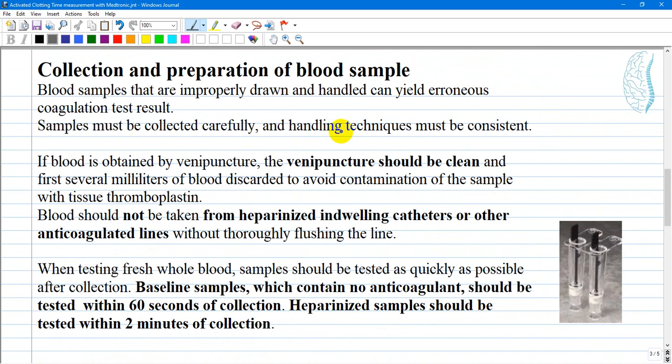How to collect and prepare a blood sample for the test? Blood samples that are improperly drawn and handled can yield erroneous coagulation test results. Samples must be collected carefully and handling techniques must be consistent. If blood is obtained by venipuncture, the venipuncture should be clean and the first several milliliters of blood discarded to avoid contamination with tissue thromboplastin. Blood should not be taken from heparinized indwelling catheters or other anticoagulated lines without thoroughly flushing the line or removing some quantity of blood first.